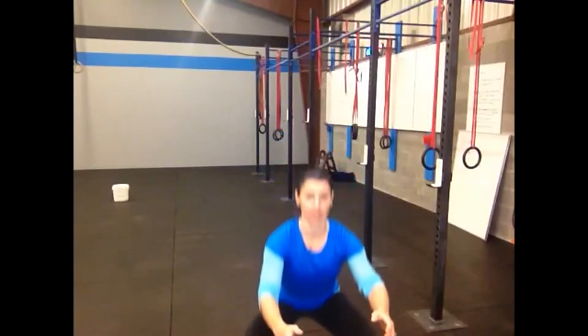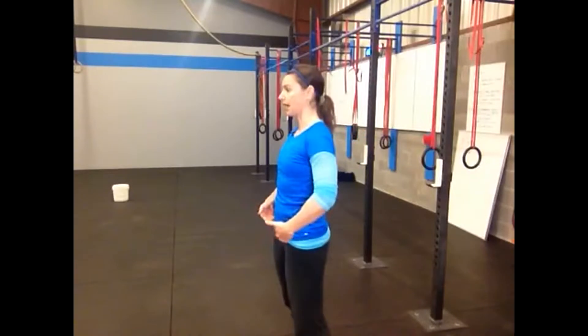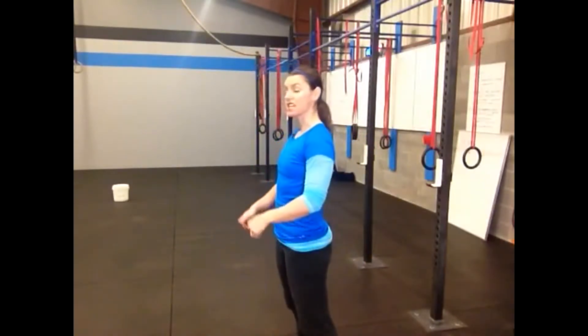Couplet number one involves two movements: the air squat, which is simply squatting with just your body weight, and secondly, the push-up. For the air squat, you want to keep your chest high. Your knees should go out as you go down and your heels should stay in touch with the floor. From the side, you would notice that my hips are getting beneath my knee crease. Go to the depth that works for you, but if you can get your hips down, even better.